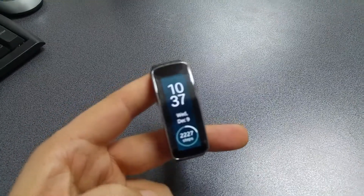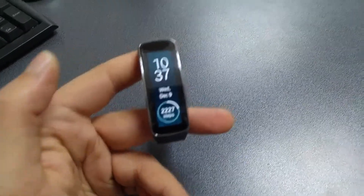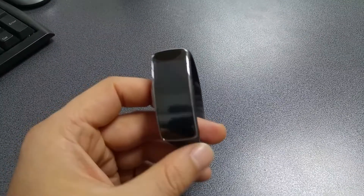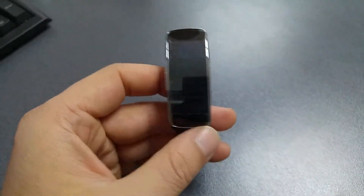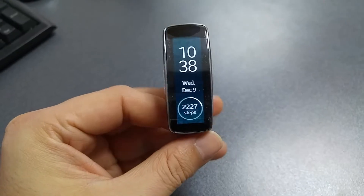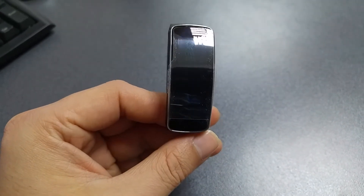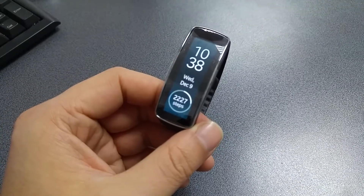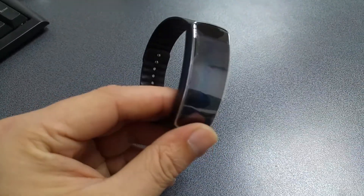It's interesting and well-made. I was thinking about buying the Sony SWR30, because previously I owned the SWR10 from Sony which I really enjoyed. But the major drawback of the Sony smart band was the e-ink type display — black and white — and compared to the Samsung Gear Fit, I didn't enjoy it too much.